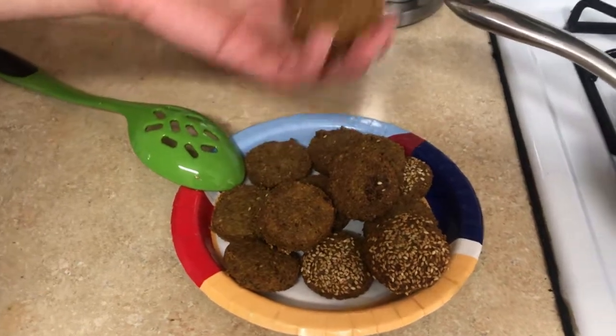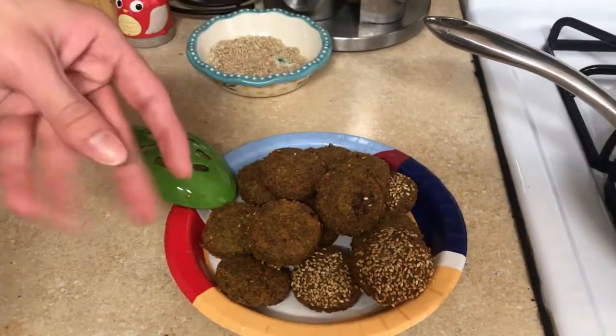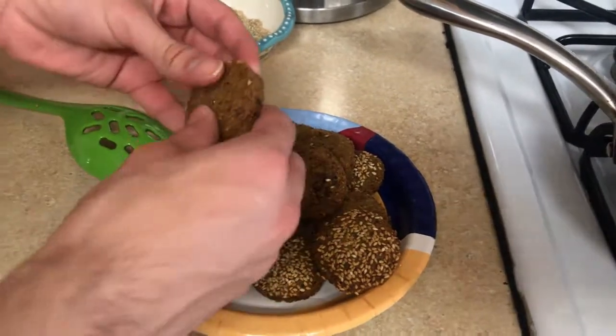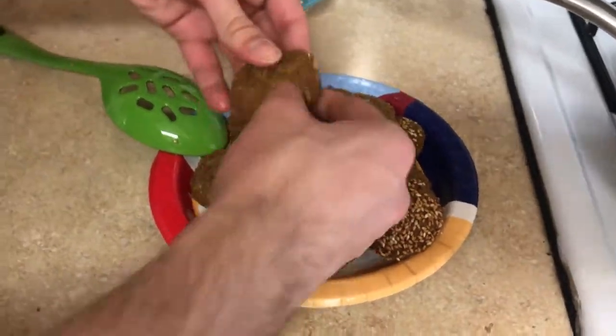You can make falafel sandwiches with these, and use hummus, which is going to be in our next video. The falafel sandwiches will be on the link here on the left.